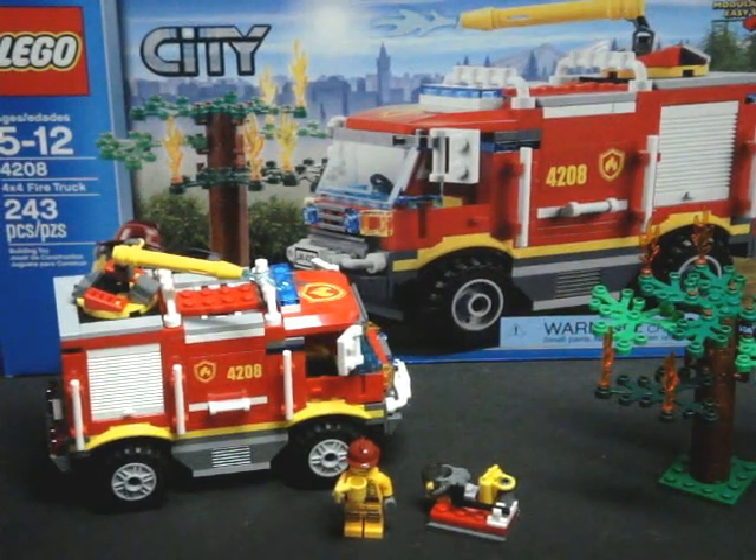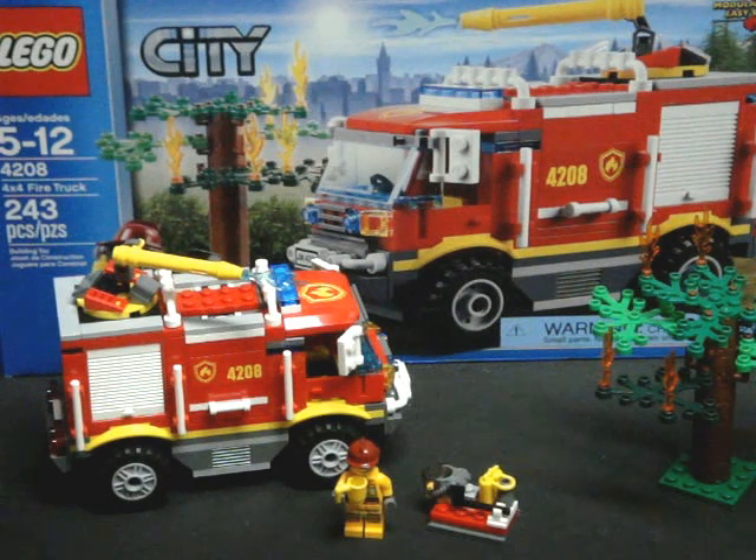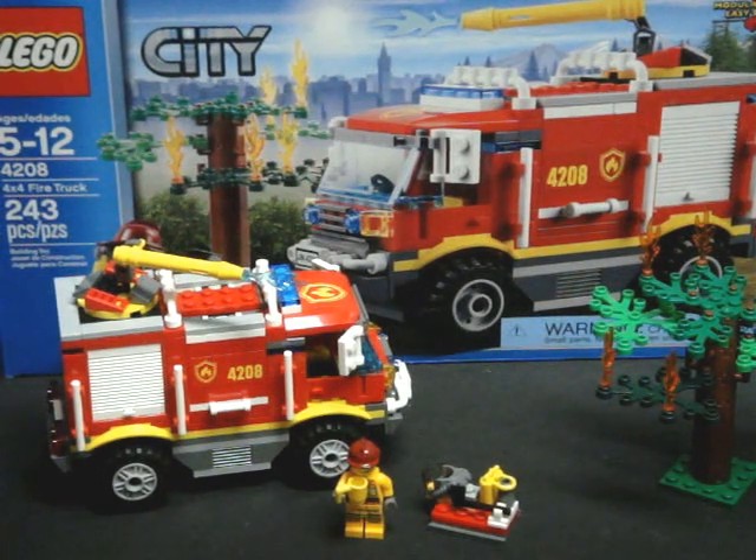Hello, this is Savage Jim, and this is my new review of set number 4208, the LEGO City 4x4 Fire Truck.